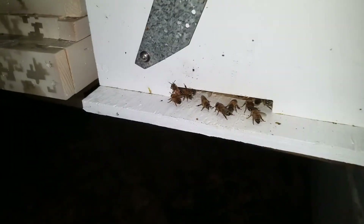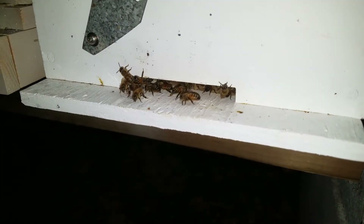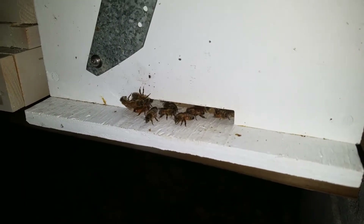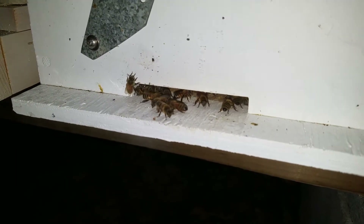Hopefully I'll get situated the next day or two. Move them over to the new hives. Pretty cool.